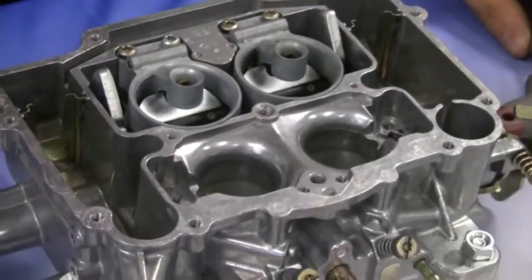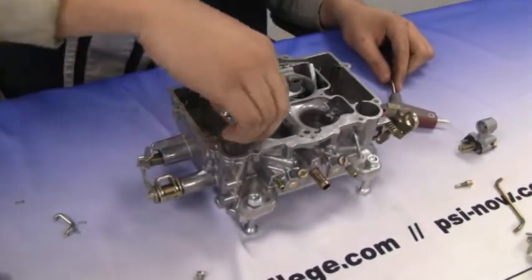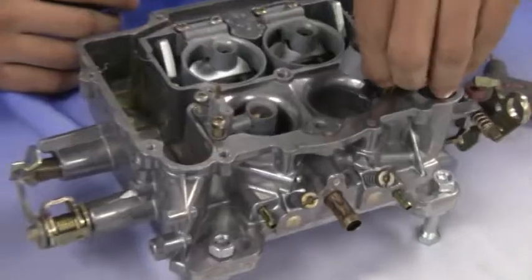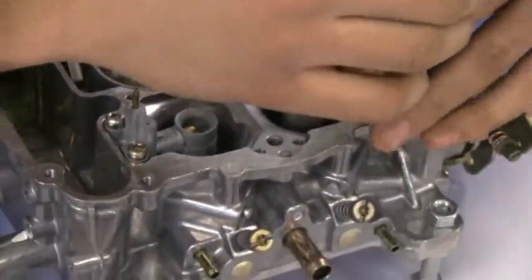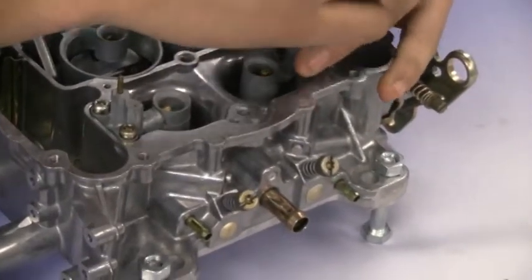Now put the primary boosters back in. Make sure they are in the correct way. If the primary boosters are switched or on the wrong side, the top plate of the carburetor will not sit down on the base.